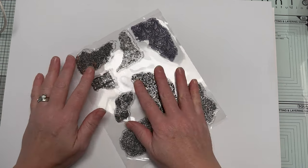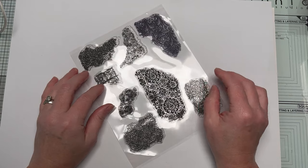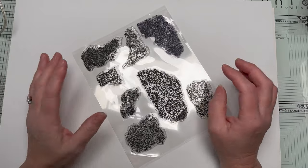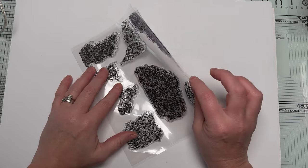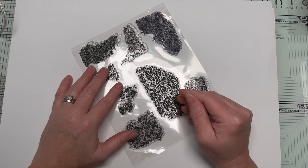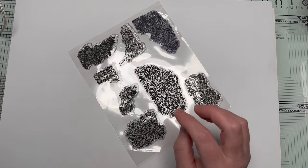So these are stamps that I've gotten from overseas where you're not meant to buy, and they don't come in any special packaging — they just come like this. One way that I store these kind of stamps is I try my best to keep them on the plastic, because it stops the dust getting on the back.